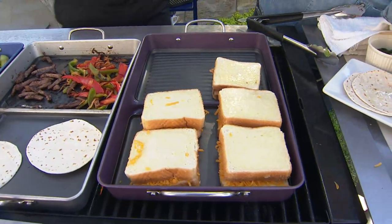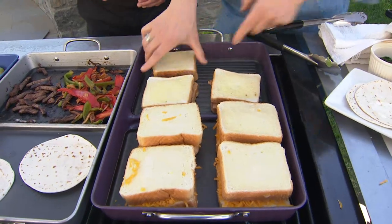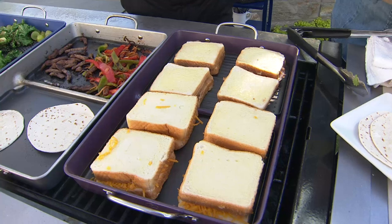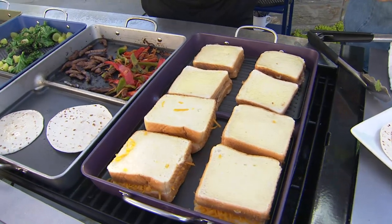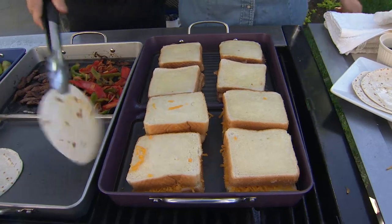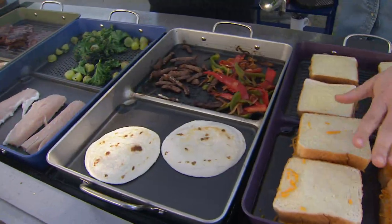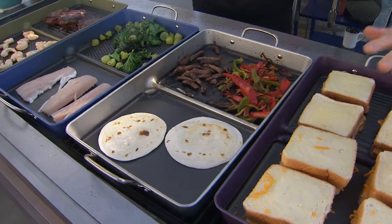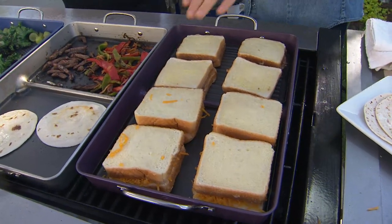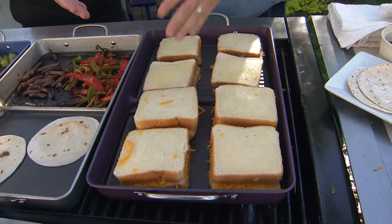We've got grilled cheese and grilled peanut butter and bacon — Elvis lives on in spirit. The grilled cheese are beautiful on the griddle here, just like having a big griddle at home in your kitchen but right here outside. It's nice and flat and rectangular, so it makes complete sense for how easy this is.